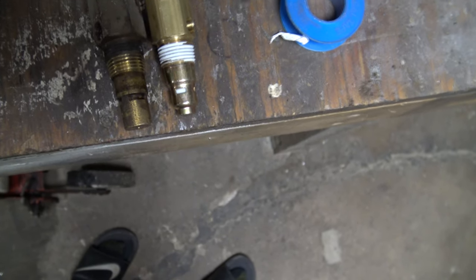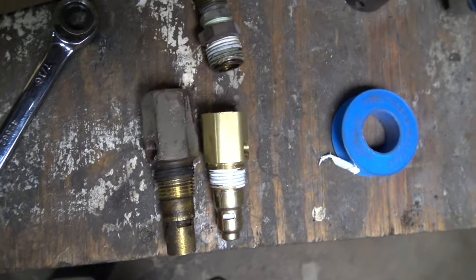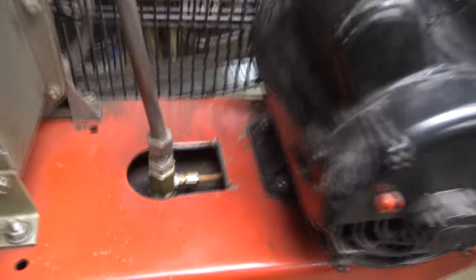This new one is quite a bit shorter. I hope that copper line reaches, otherwise I'll have to get another one. Got her on there. I've already measured this tubing — it's half-inch copper tubing. I suspect I don't have issues with it, but we'll fire this thing up and see what happens.